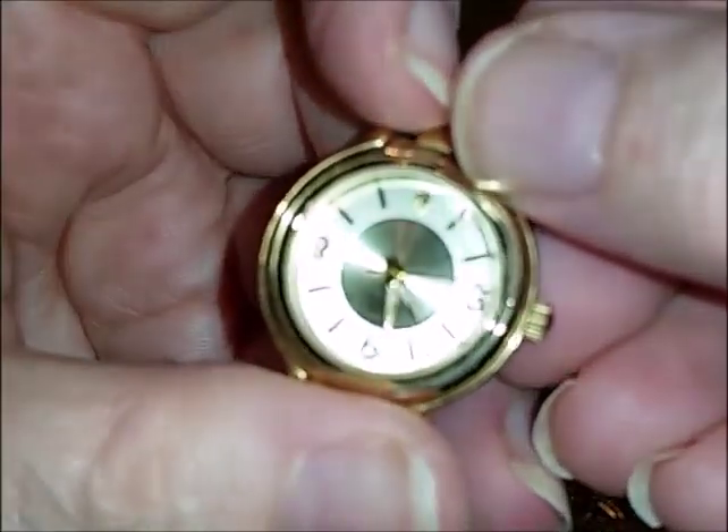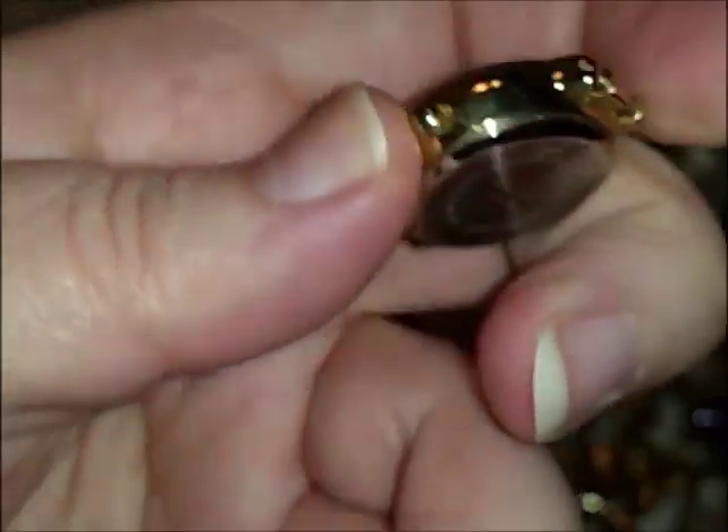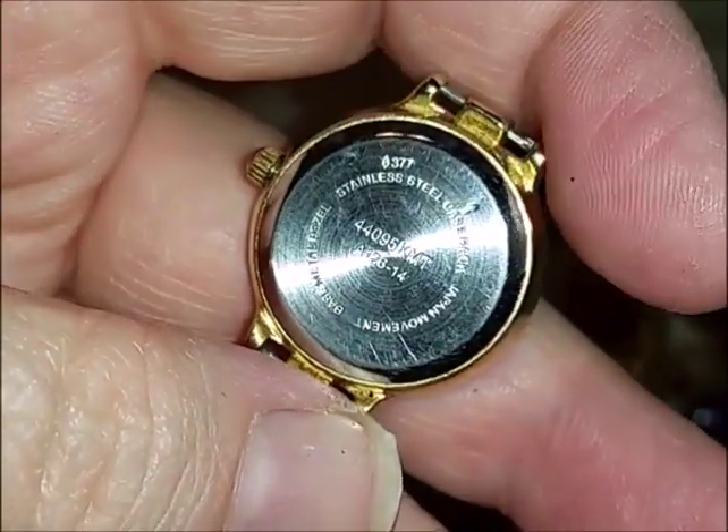A watch face. What is that? It's a diamond quartz.